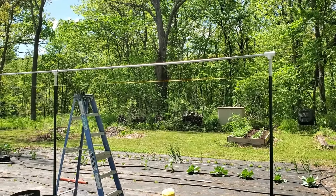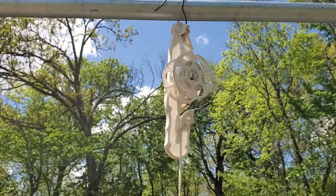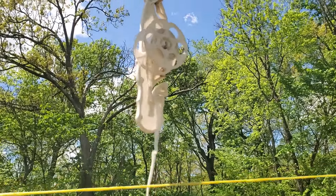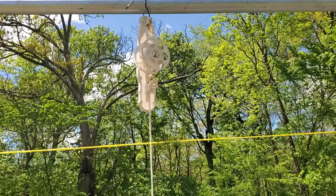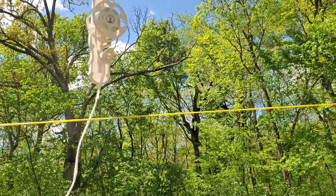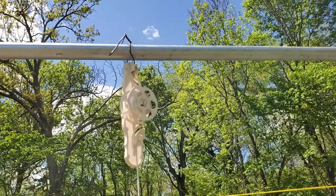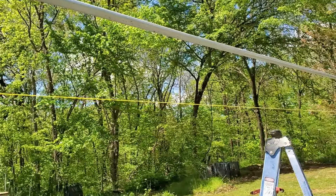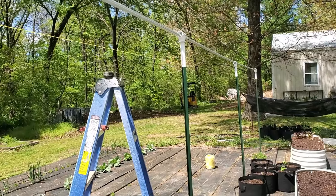Alright, so I got these greenhouse hangers attached — I just used baling wire to attach them. The way these things work is when the tomato plant wants to get up this high, you can actually lower the plants down on the spool. But you don't really have to use these; I'm using them because I have them. You can just tie a piece of string to the top and lower it all the way to the bottom — that'd be just fine. Anyway, it's ready for some tomato plants.